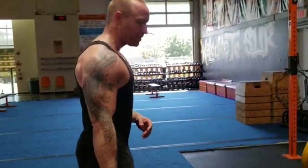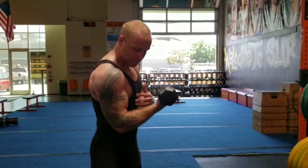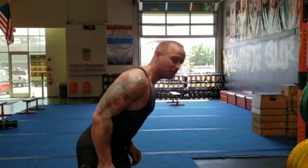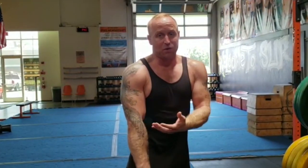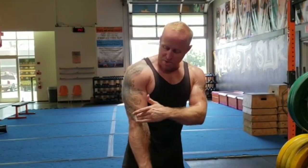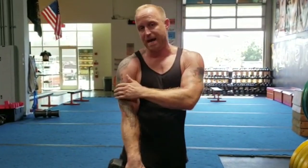Here's how it works. If you're doing a bicep curl, obviously you're working the biceps — bring it up, bring it back down. If you're doing a tricep exercise, you're working the back side of your arms. But to protect your elbow, look at where your elbow is. Your elbow is right in between your forearm muscles, your biceps, and your triceps.